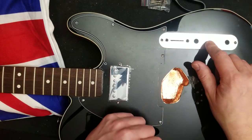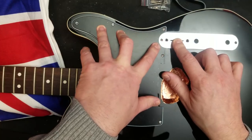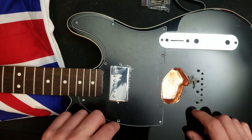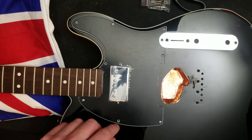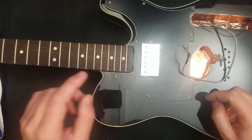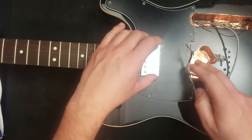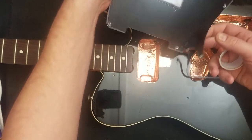There's the old control cavity and the pickguard in place. I just wanted to check that fitted before I did anything. What I need to do now is mark these holes and then drill some new ones. I was just about to screw this down and realized I have not shielded the back of the pickguard — rookie mistake.